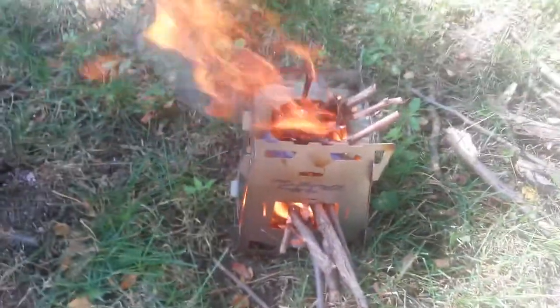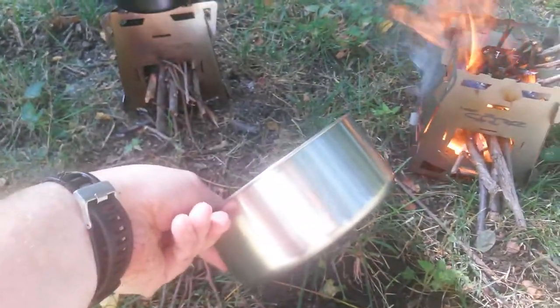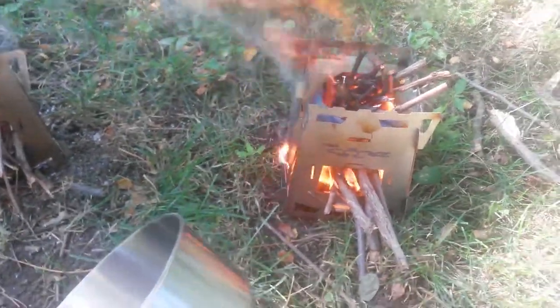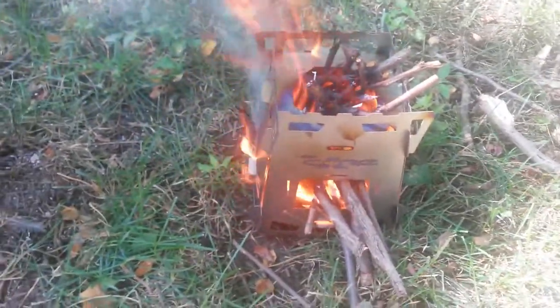We're flame anodizing our titanium, which is a good thing, and it's actually gasifying pretty well. We're going to put a Solo stove pot on top of this and see how long that takes to boil, because this thing is just rocking right along. I'm really impressed — going to take some pics and we'll post a full review soon.